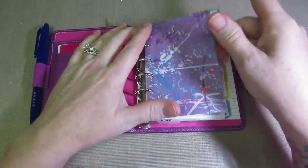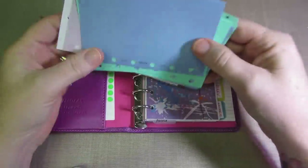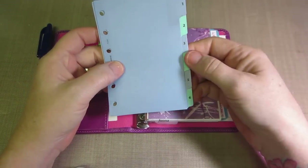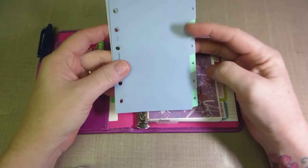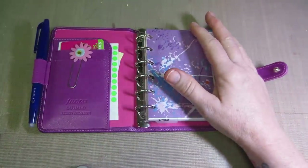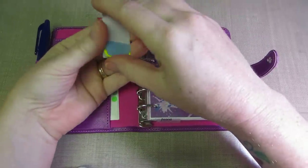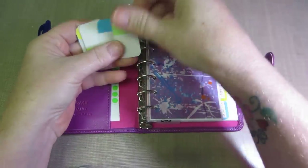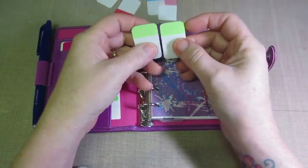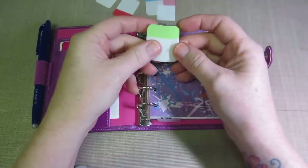I ended up making some dividers today. It comes with dividers — just the numbered ones, one through six — and that wasn't working for me. I wasn't really able to remember what sections things were in, so I decided to customize those. A lot of people were recommending the Martha Stewart tabs but they're discontinued. I found the Avery repositionable ones, cut them in half, and rounded the edges with my quarter-inch corner chomper.